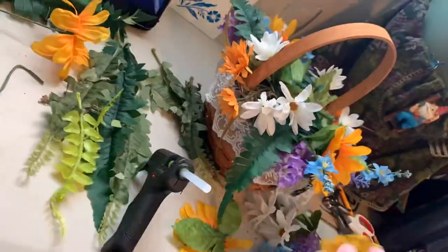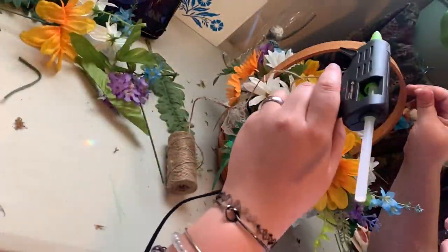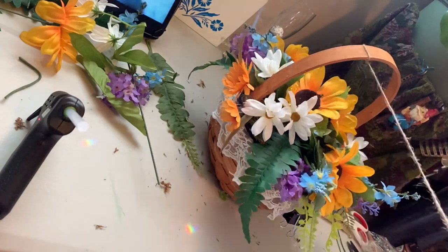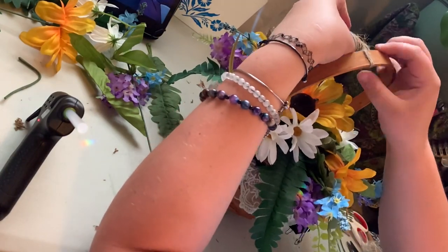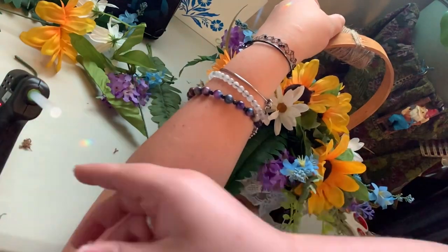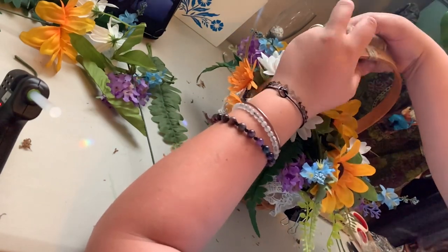I laid down some moss where I knew there would be empty space, and then I started arranging the flowers. The rule is: lay first, take off, glue second — make sure you're happy with where you want it before you apply glue. I go with the rules of symmetry when I do flower arrangements, but you could put whatever you want — fake fruit, really whatever you want on top makes a nice little bag.